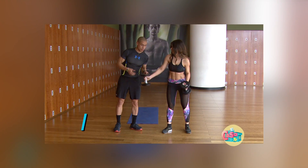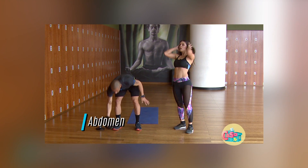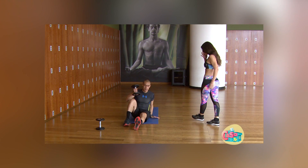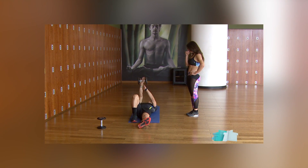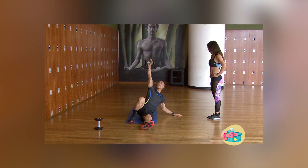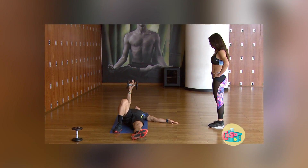Vamos a hacer abdomen. Vamos a trabajar solo con una mancuerna. Te vas a acostar en el mat. Este brazo lo vamos a dejar estirado y el otro en esta posición. La idea es llegar a la vertical un poco, y vuelvo a regresar.